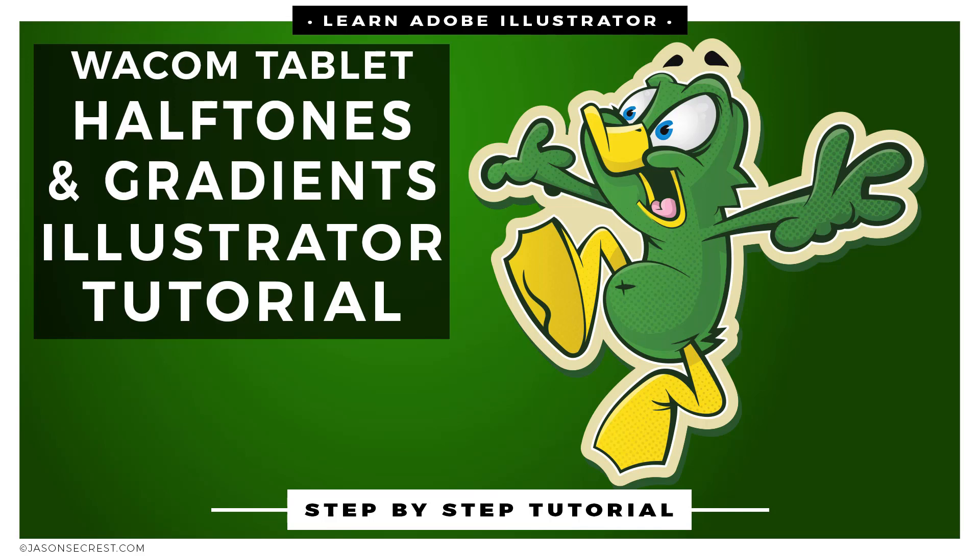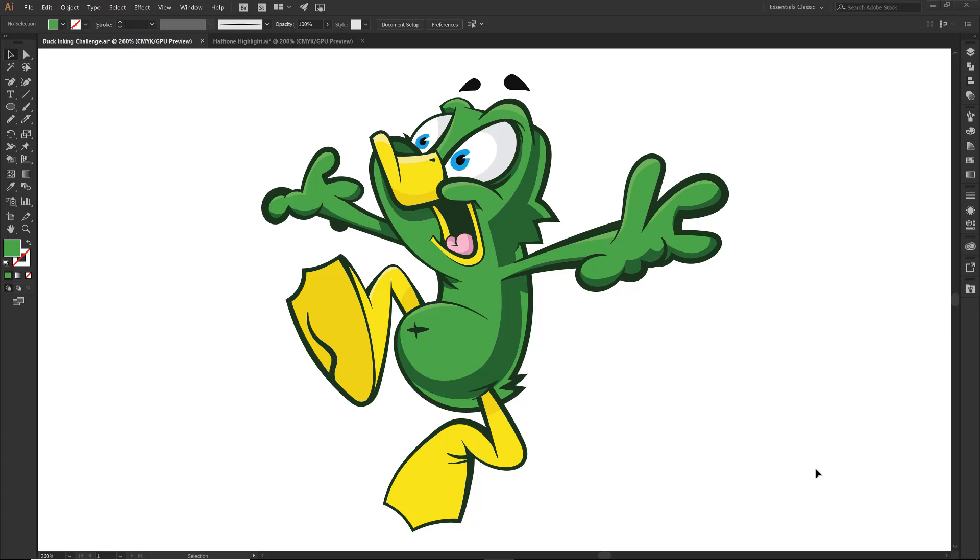Welcome back everybody, this is Jason Seacrest and we are going to finish up our duck. We are going to do some fun with halftones, we are going to do some fun with gradients. I did get some requests for more gradient tutorials, so we are going to add in a few gradients.